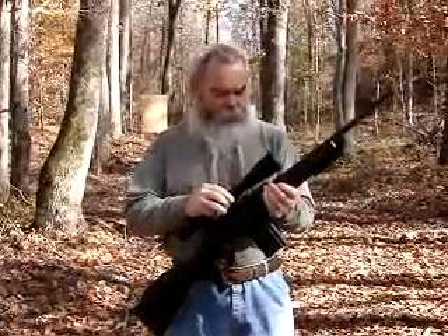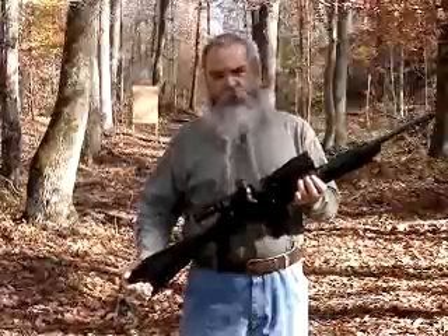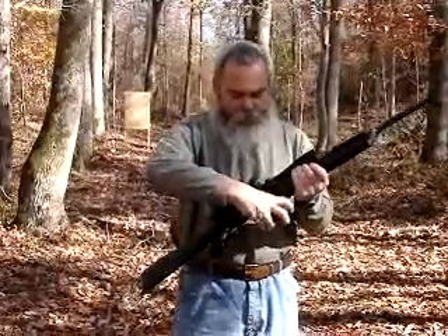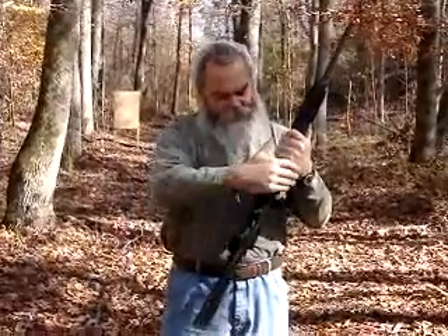We've got a nice little optic on this thing so we can get some good accuracy out of it. The gun shot extremely accurate with the Buffalo Bore sniper ammo. It's got a 20-round magazine. Real nice weapon — functioned perfectly. I think you'll like it.